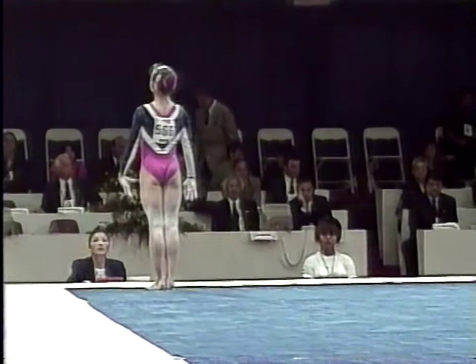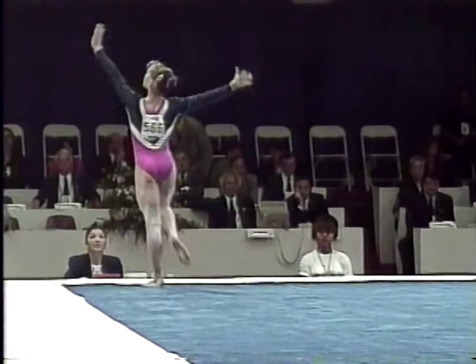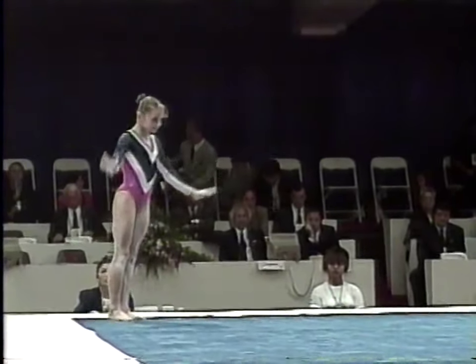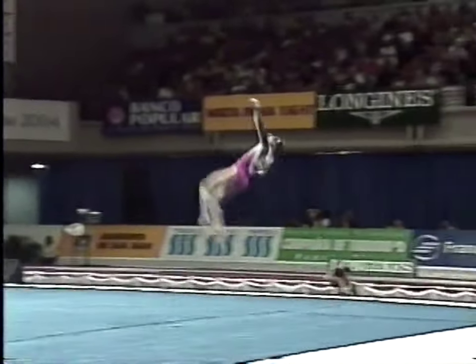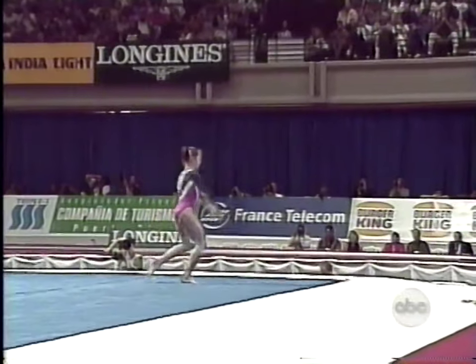I think you're going to enjoy this routine. It is packed full of tumbling difficulty. She actually performs four incredibly difficult tumbling runs. Radiant double front.